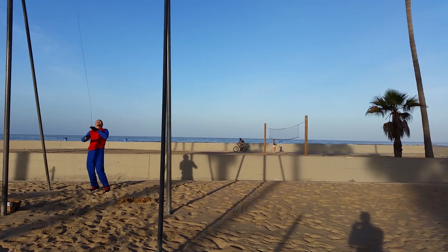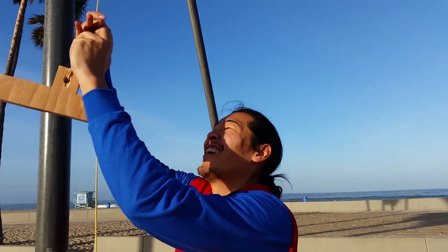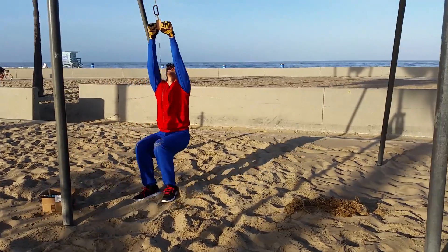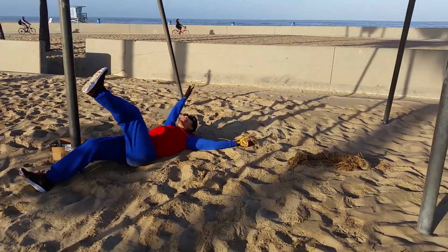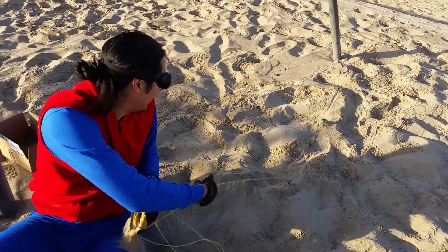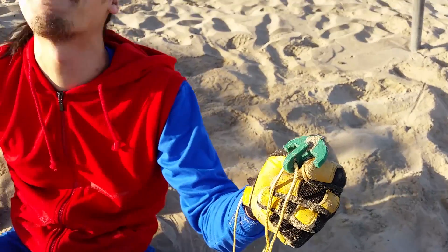There we go. I think I got it. Here goes nothing. Whoa! Yes! The breaker! Let's take a look at that. Oh! No! It totally broken out!